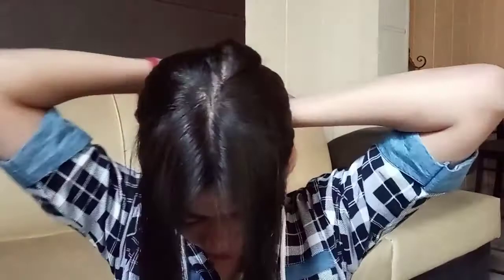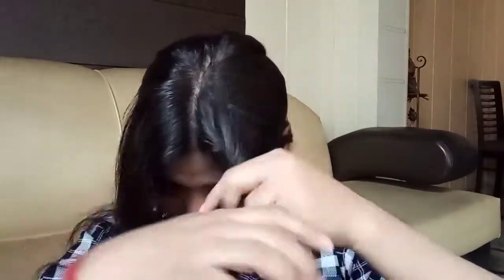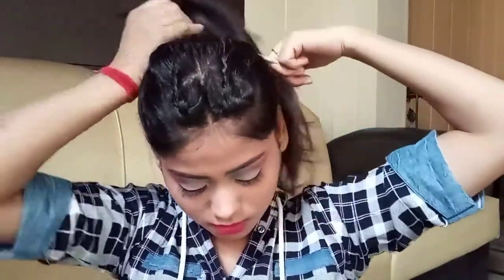For the next hairstyle, first comb your hair and make a center partition. Within the center there will also be two smaller partitions. Take a few hairs only from the front section near your eyebrow, comb them, and make a 3-strand braid as we normally do. Secure it with an elastic band, then bring some hair and make a ponytail with a rubber band.